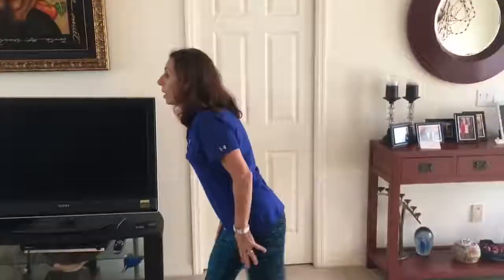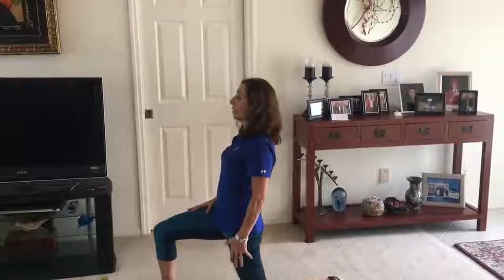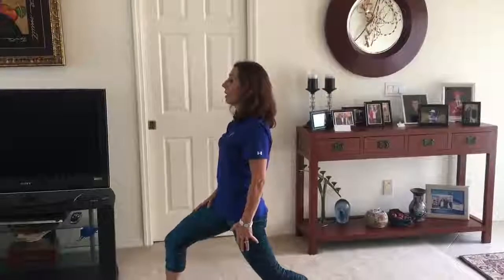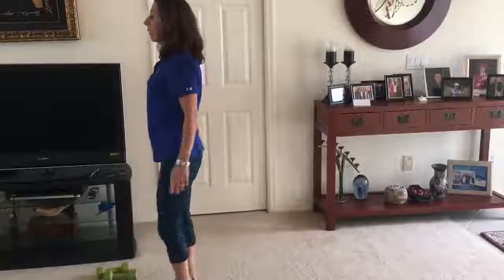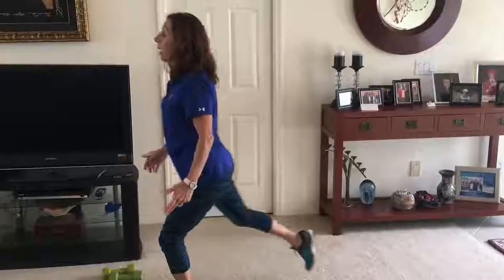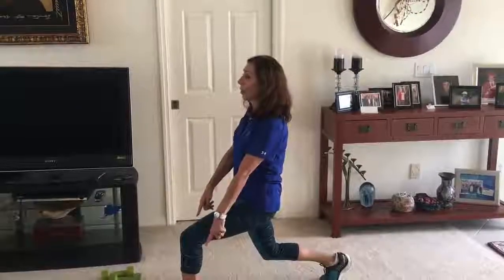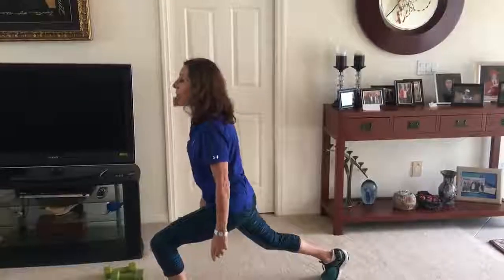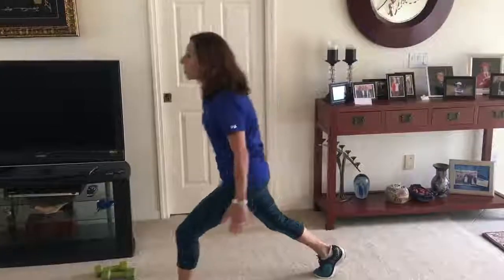For stationary lunges, keep your right foot forward, take your left foot back on your toe with your heel up, and bend both knees down and up. Do each side 15 times. Then bring the left leg forward, right foot back with heel up. Notice how my knee comes right over my ankle and not over my foot — down and up. Do all exercises 15 times, take a 30-second break, then repeat.